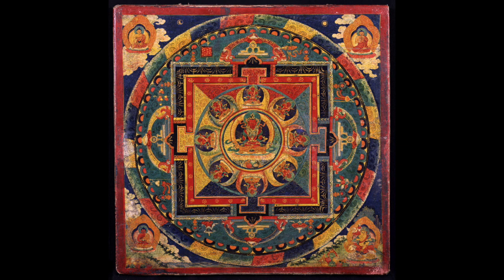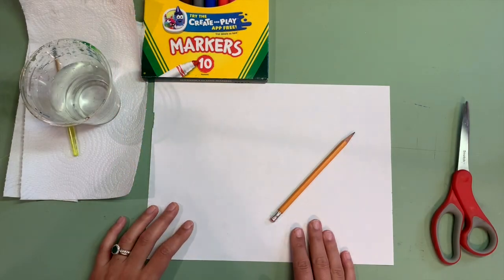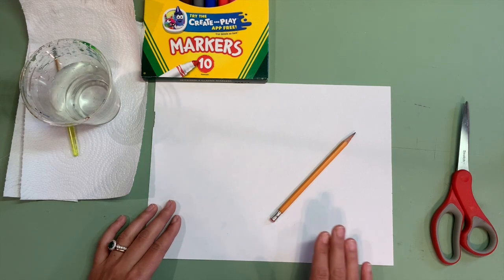Today, we are going to be creating our very own simplified version of a mandala. One of our key terms today is symmetry — symmetry means that it is the same on both sides.